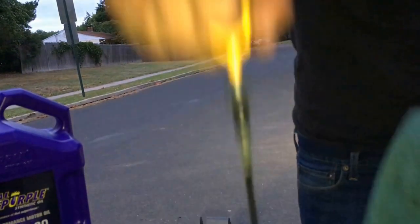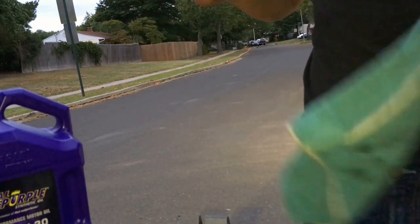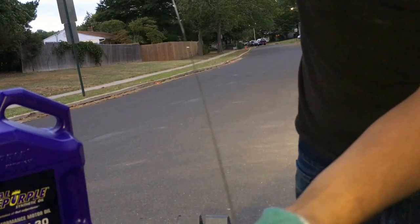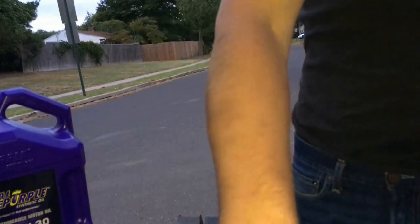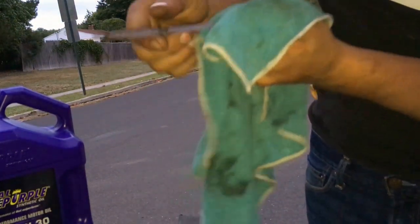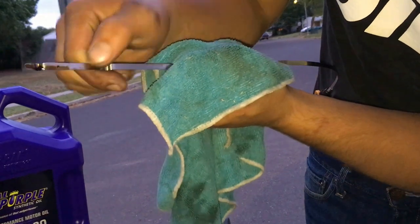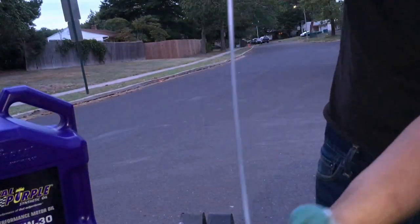The car is leveled now — I'm just going to check the dipstick and see if I need to add more. You wipe it, put it back in, take it out, and you can see where the oil level is. Looks like I need to add more, so let's do that.